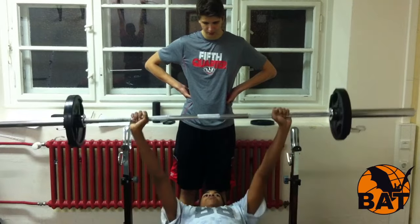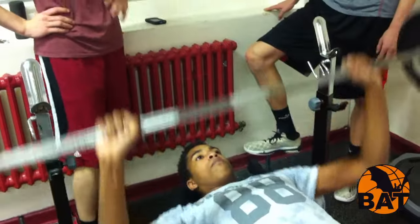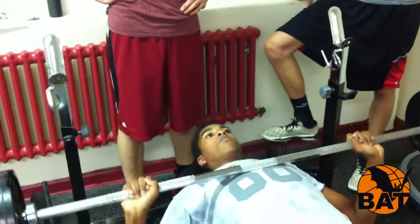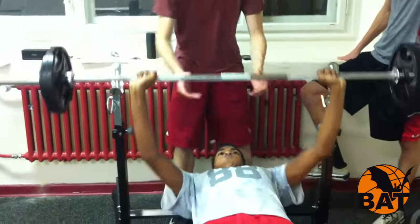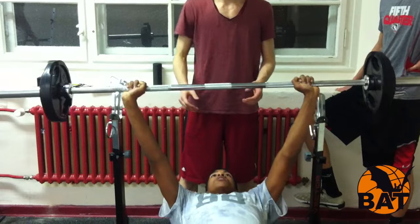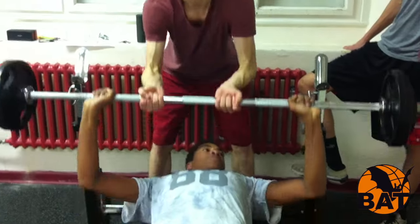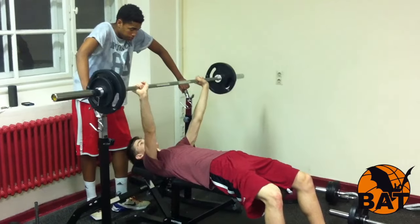Zur richtigen Übungsausführung des Langhantel-Bankdrückens: Leg dich mit dem Rücken flach auf die Bank. Vermeide unbedingt eine Hohlkreuzbildung, das heißt ein Hochwölben des Brustkorbes, das würde den unteren Rücken unnötig gefährden. Deine Füße stehen entweder neben der Bank sicher auf dem Boden oder du überkreuzst die Beine in der Luft — so vermeidest du auf jeden Fall das Hohlkreuz. Greife die Langhantelstange etwas weiter als schulterbreit. Deine Handgelenke bleiben auch während der Bewegung möglichst gerade, das heißt sie werden nicht nach hinten gebogen.